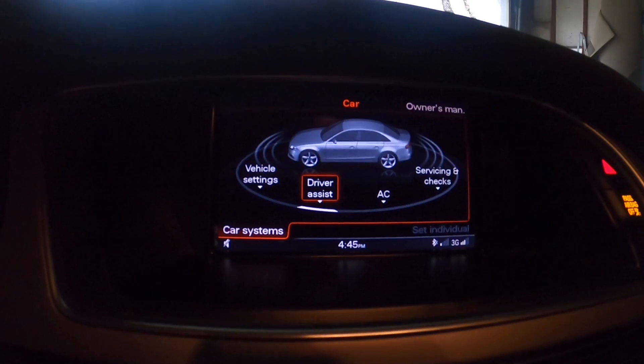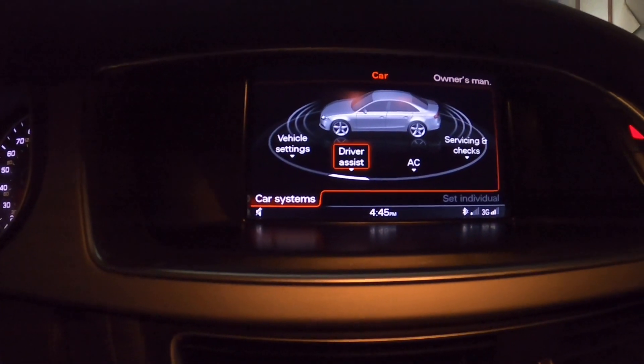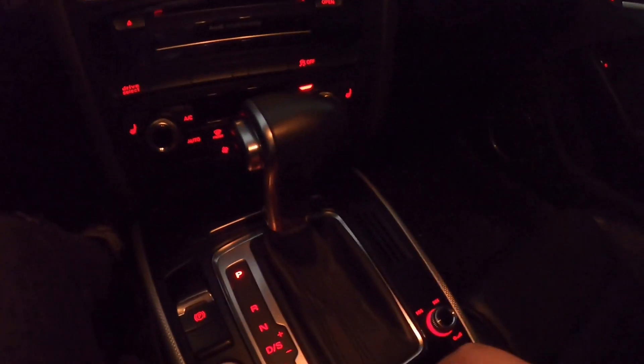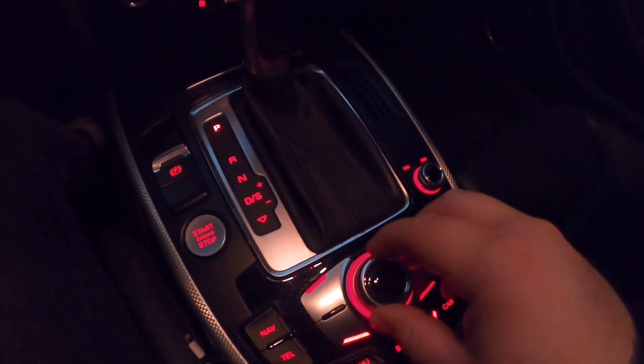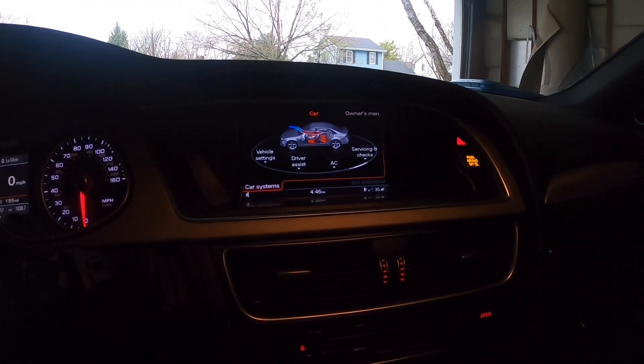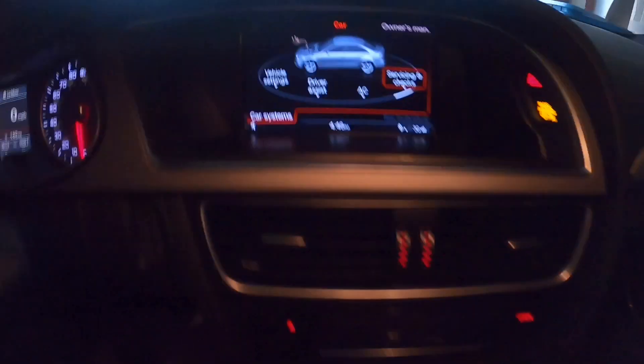Here you have your vehicle settings, driver assist, AC, and servicing and checks. With the little knob, you're going to twist it to the right until you get to Servicing and Checks. Once you're in Servicing and Checks, go ahead and hit the middle button.